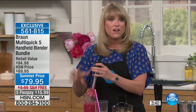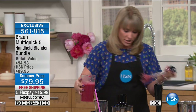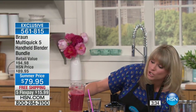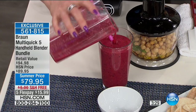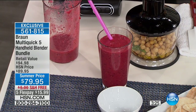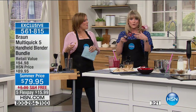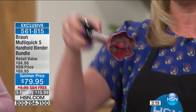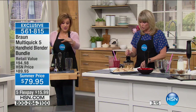Everything pops on and off with just a click. All I did was hold on to that click and I can move on to my next attachment. A single stainless steel high-quality blending wand — one rinse under the sink and it's good. Or just throw it in the dishwasher.